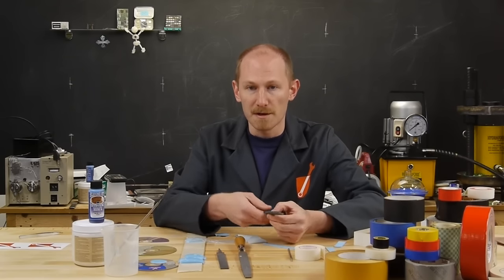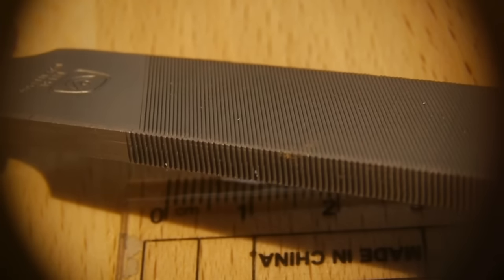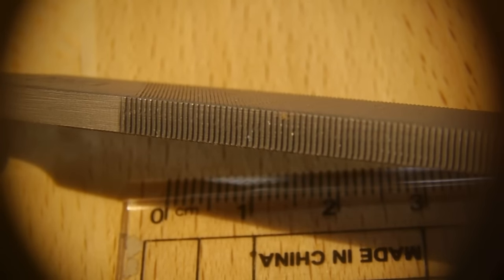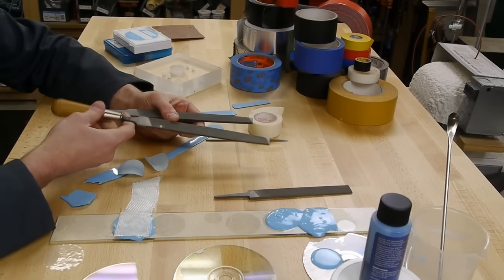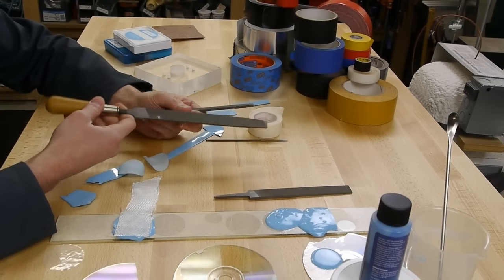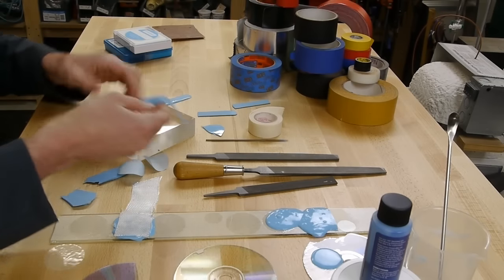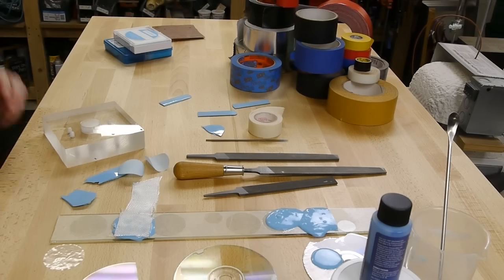I found Swiss metal files that are quite a bit finer than the American grades. In the U.S. a smooth file is the finest you can commonly get, but if you go online to a specialty store you can get these Swiss files - the pitch is around 20 or 30 thousandths of an inch. I made a whole bunch of different castings with different files and different viscosities of silicone. As you might expect, the results aren't that great, but they are surprisingly unidirectional.